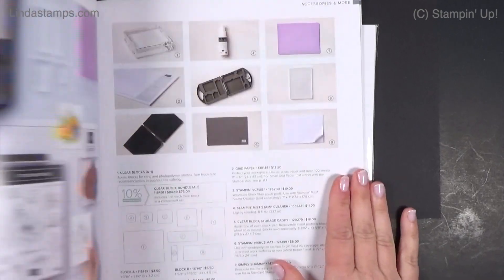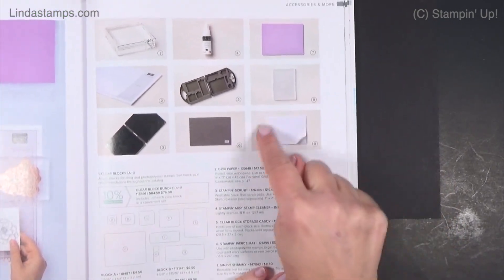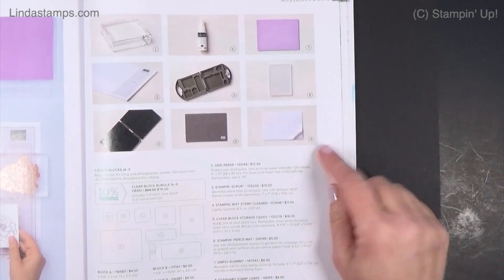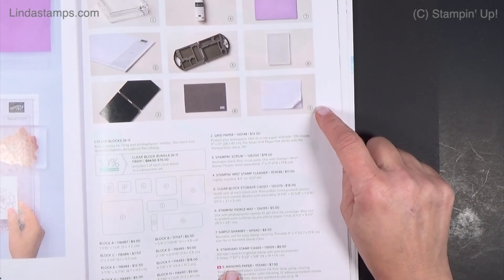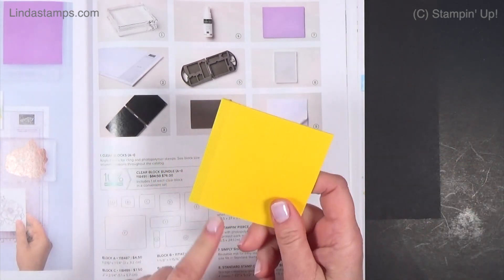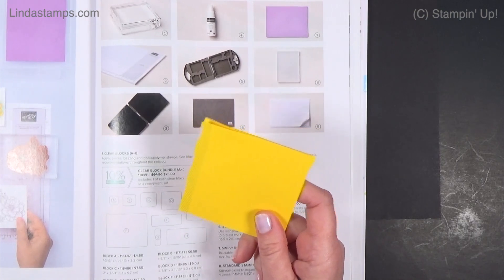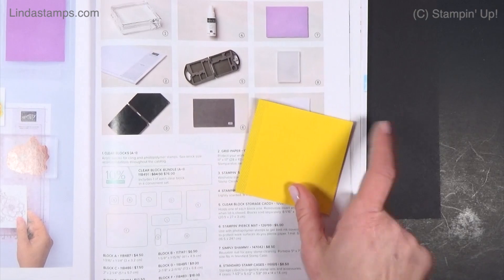Hey everybody, thanks for coming back to Stamping School. Page 149 — this little teeny thing, number nine on page 149, is the masking paper. We use masking paper like we would use post-it notes. You've seen me use sorts of tape like this, and I made this card where I masked off the edges.